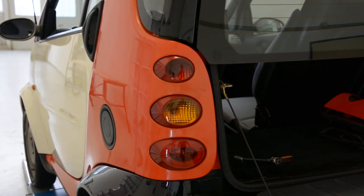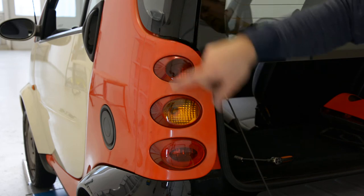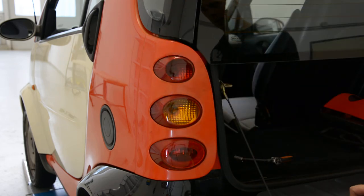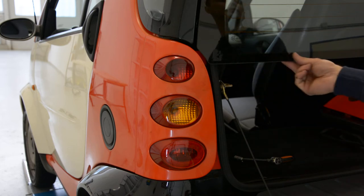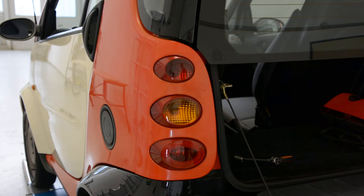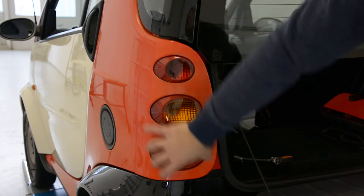Hello everyone! In this video I will show you how to remove the complete light block from Smart 4.2 from 2006. If you want to replace the bulbs, you need to remove the whole thing.